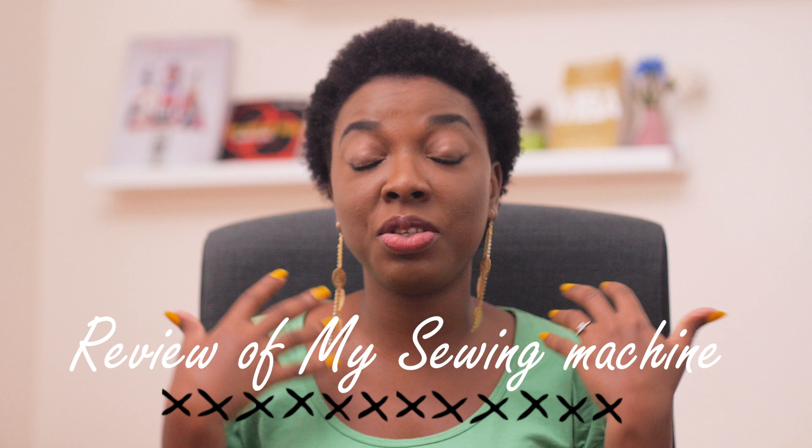Welcome back to the channel. In this video I'm going to be giving a review on my domestic sewing machine. This has been my partner in crime — we've gone through good and bad times together, and we've had that relationship for about a year and eight months. I got this machine on Amazon.